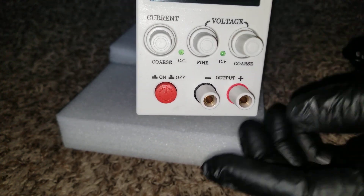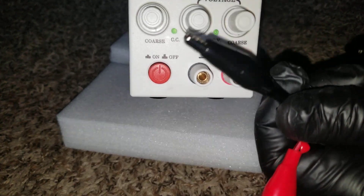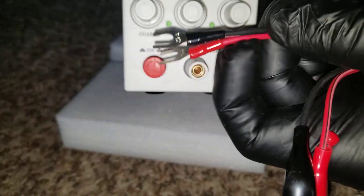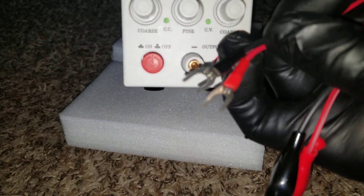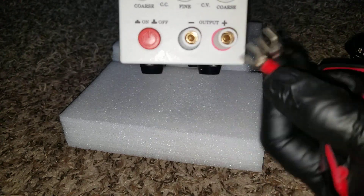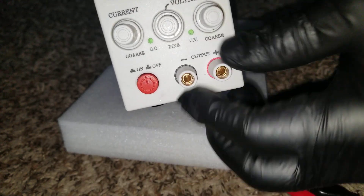Here are the terminals — this one has alligator clips and the other has blade terminals. These go to each of these connections so we can hook up to our devices, whatever we want to work with.